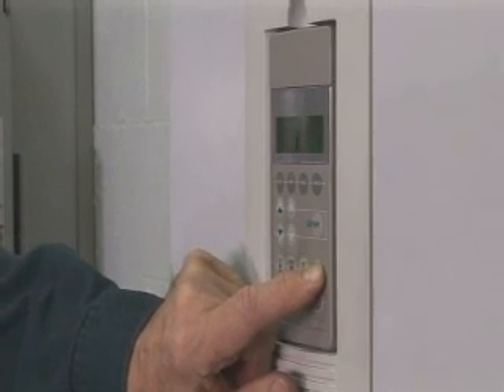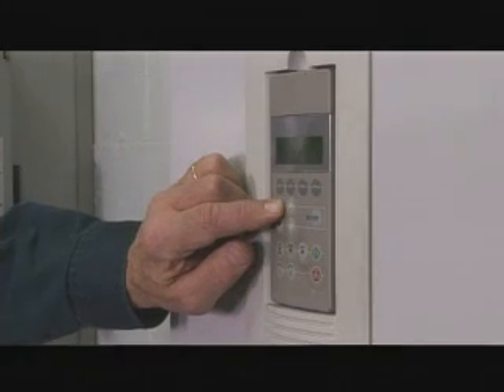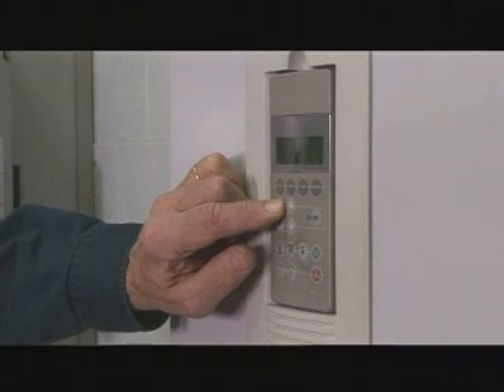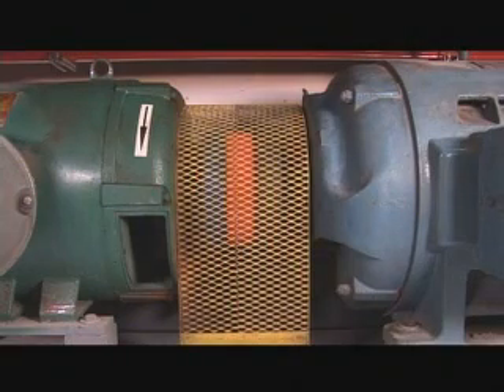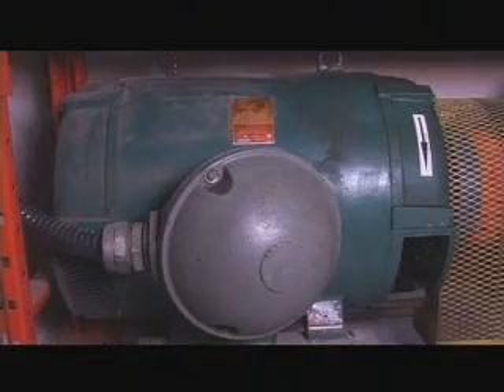The VFD is powered up and ready to receive a run command from this button. The sound you hear in the background is the VFD accelerating the motor. The VFD speed is set at 60 Hz, which is full speed. The driven motor, the induction generator, is switched across the line. The sound you just heard was the driven motor syncing with the 600 volt 60 Hz supply line.